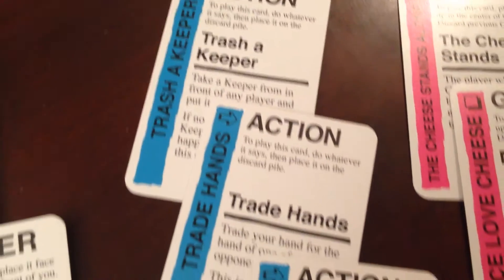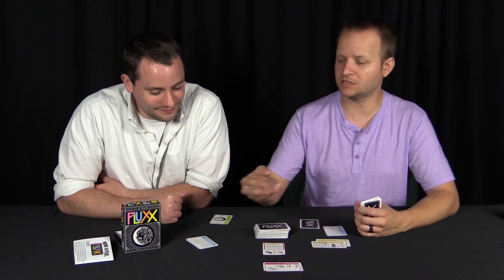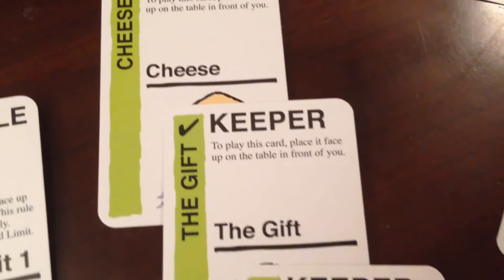You draw one and play one. There are all different kinds of cards you can draw. Action cards — you play them down and do whatever the action says: take another turn, exchange something, take a card from someone, draw a couple cards and use them, or take cards out of the discard pile.